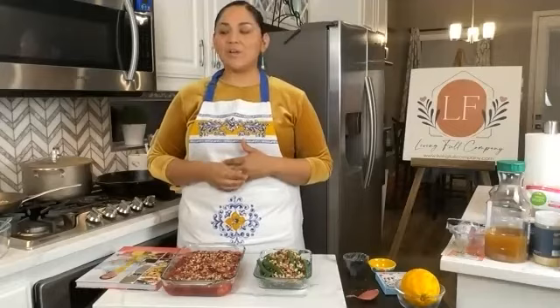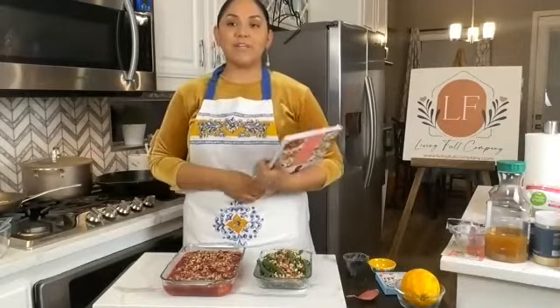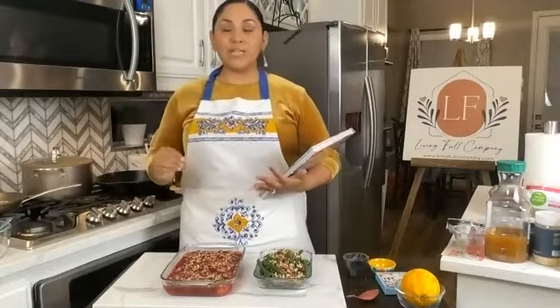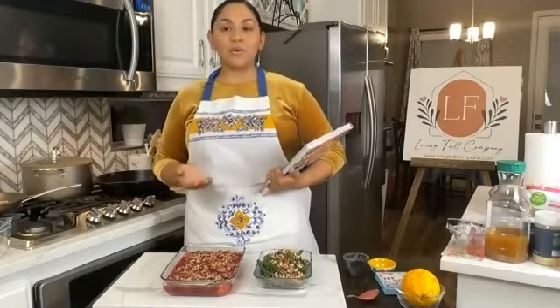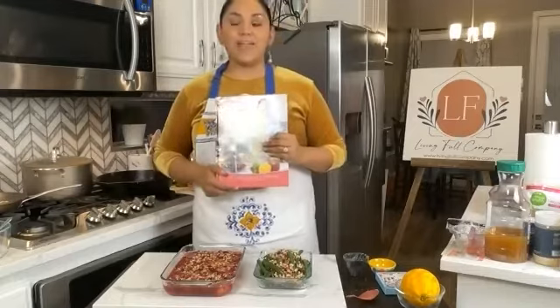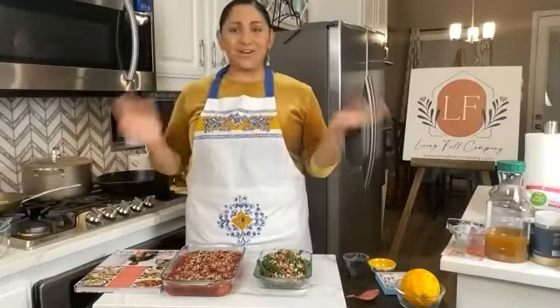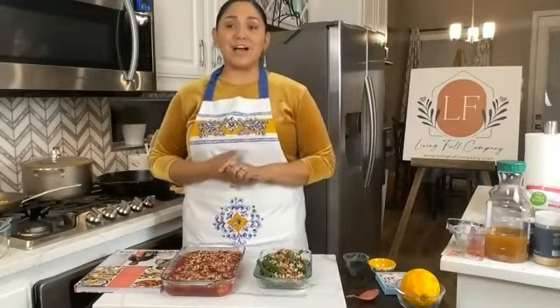Thank you so much for giving me the platform to share, to encourage, and to bring people together. The Living Full Company is growing. We have cookbooks in coilbound and hardcover — hardcovers will be available the first week of December, and the coilbound are available now. If you go to livingfullcookbook.com, you'll find the coilbound copies. We also have an e-version that's downloadable right away. You just choose your format. We'll also have kitchen towels, rolling pins, charcuterie boards, and handmade items available for the holidays.